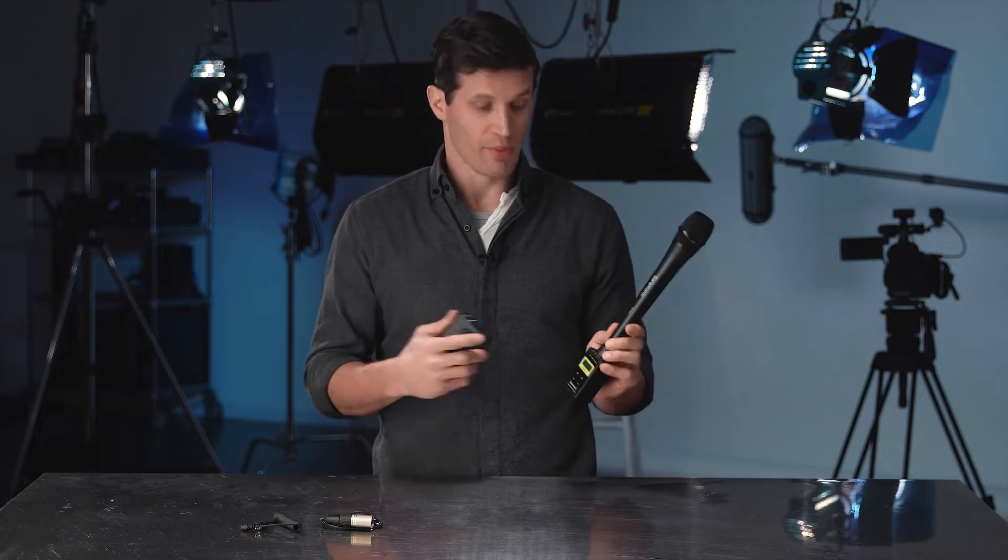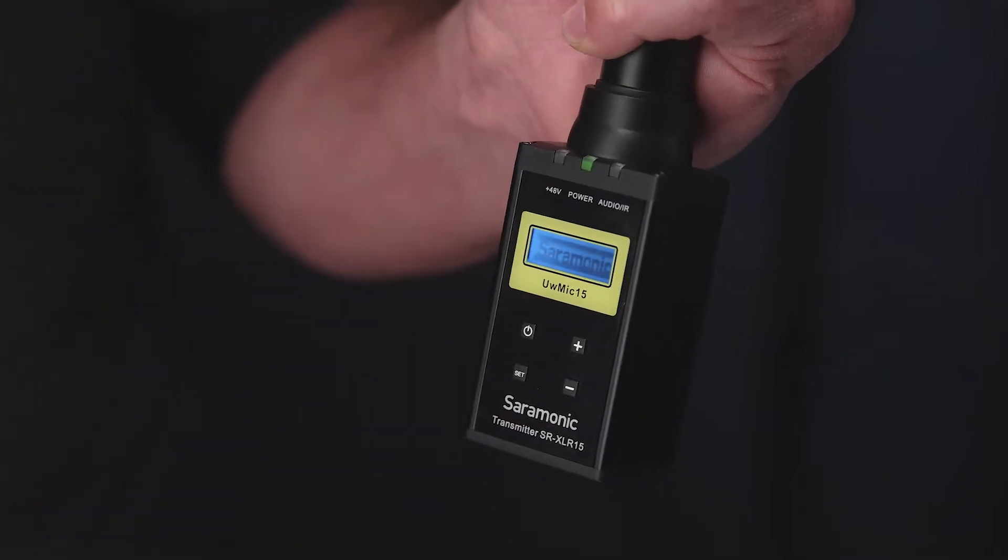It works right out of the box and is incredibly easy to use. You just connect the receiver to your camera, plug in a mic, turn on the power, and go.